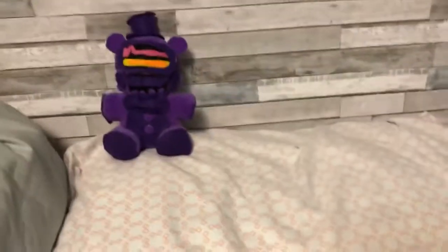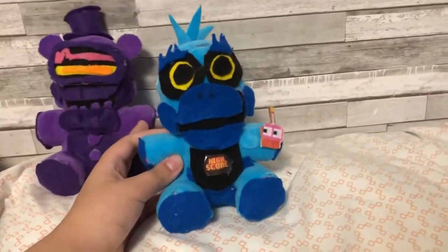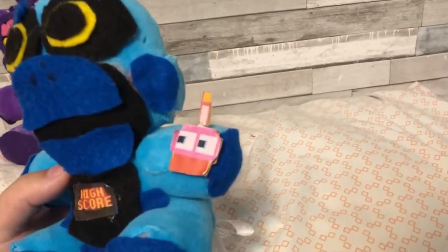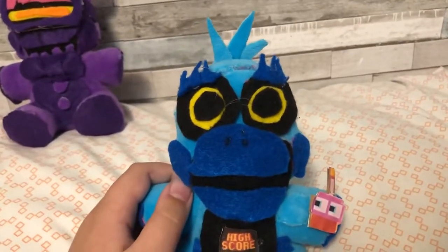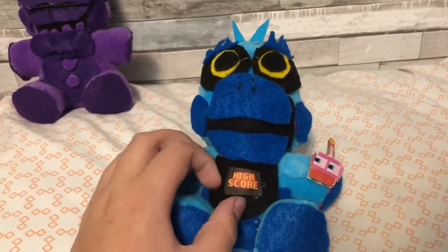Next up, we're gonna go in order from when these were released, so after VR Toy Freddy it's High Score Toy Chica. I really like this one — I think it's because of the face. One of the main things I gave her was her little 8-bit cupcake. I printed out a picture of the 8-bit cupcake and just glued it on a piece of cardboard. Same with the bib — I got it off a High Score Toy Chica picture and just glued it on, because it's really hard to cut out felt letters on a really tiny bib.